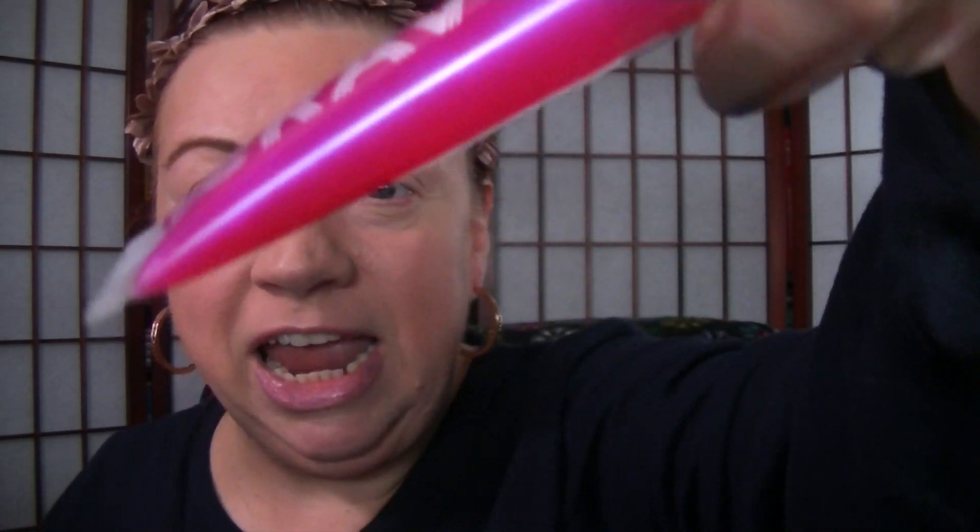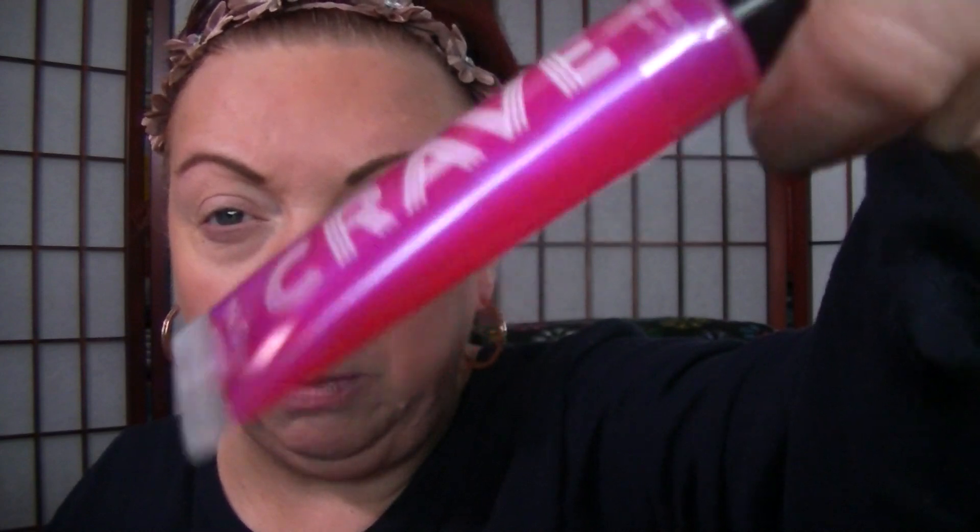I already have my eyeshadow primer on today, which is the Too Faced Shadow Insurance Primer. For lips, I have a very light layer of this Crave Lip Gloss from Avon in the shade Strawberry Glaze. I really like this one — any kind of pinks that have like a purple-y blue shift. It goes on really sheer but gives you this nice subtle look and it smells really good. It came in that Life is Sweet Crave kit for the holiday season.